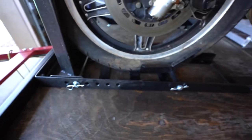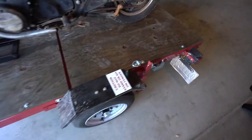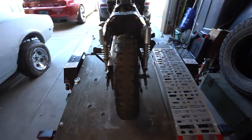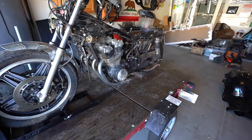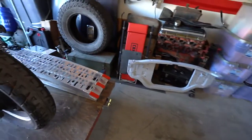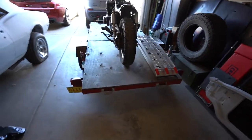Moving down the trailer, this is my ramp that I also bought from Amazon — it folds in half and came in handy. I didn't have anybody to help me load the bike. If you have help it's obviously a win, but when you're by yourself it's pretty easy to load the bike up onto the trailer because the trailer is only sitting about 14 inches off the back, so if you can lift the bike 14 inches, more power to you.